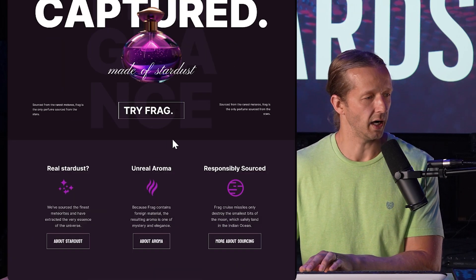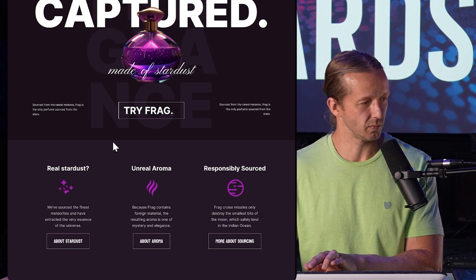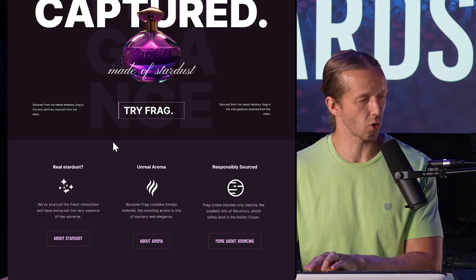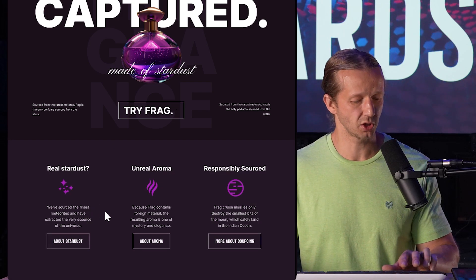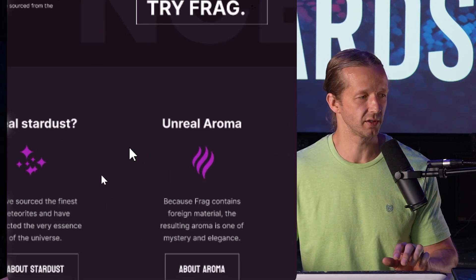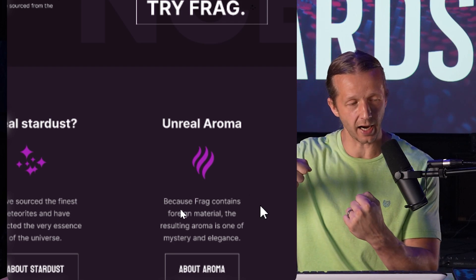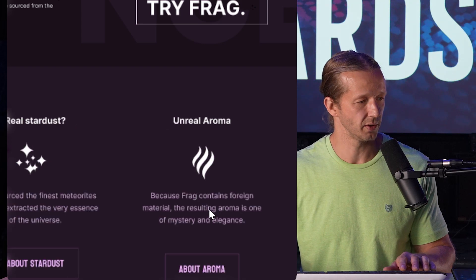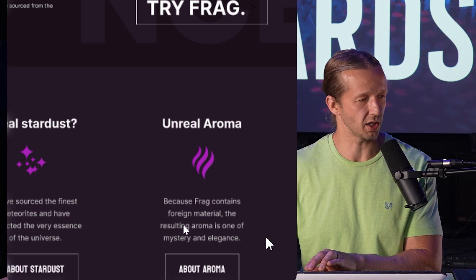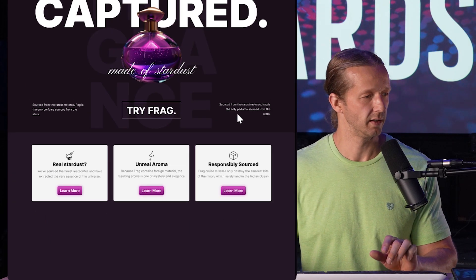Next one — you can see before and after here. The original suffered the same fate as another one where there's just too much white space in between the cards. So I extended out the width of the content — the actual descriptions — and then also changed up some of the coloring on the buttons as well.